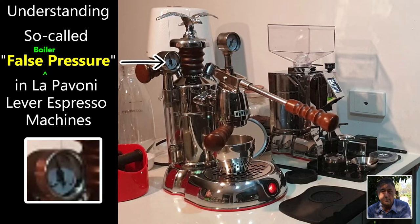As you can see on the screen now in this video, the green ready light is on and the boiler pressure gauge is showing about one bar of pressure. Now I will open the steam valve, and if you listen closely you will hear a puny little hiss while the so-called false pressure is released through the steam wand. You will see that the pressure gauge immediately goes down to zero, which is in fact ambient atmospheric air pressure.